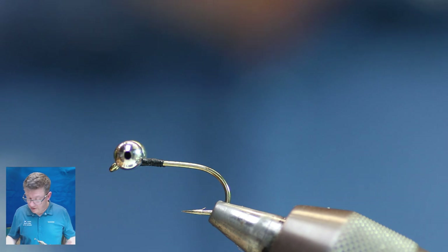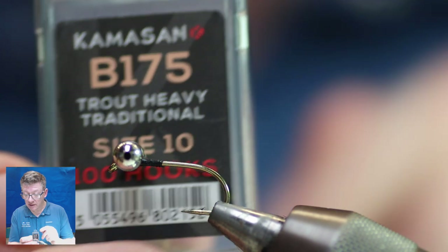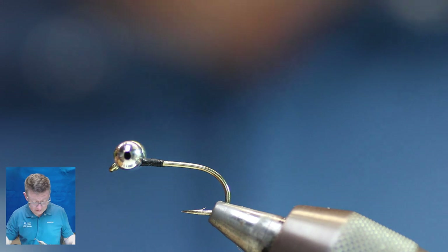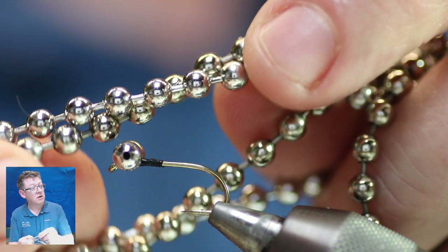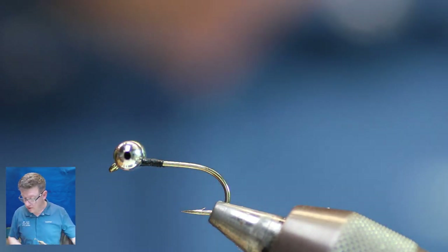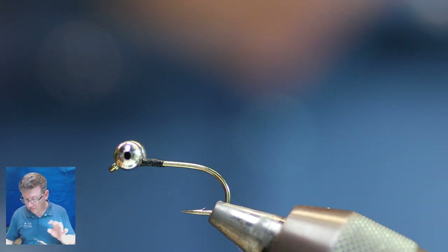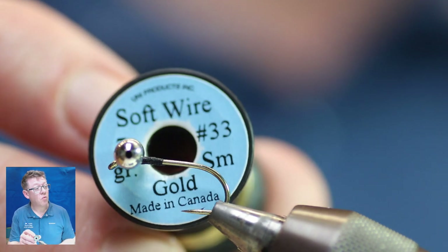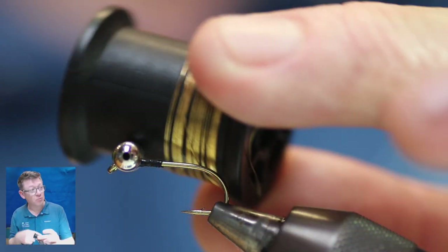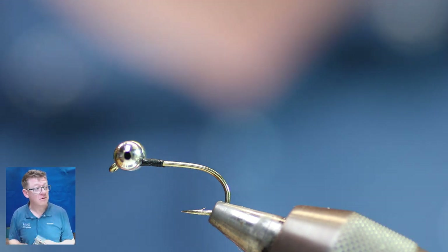To tie this you'll need a Kamasan B175 hook — I'm using a size 8 in the vise, though I've been tying some size 10s as well. You need toilet chain, about 4mm — I used to get it from B&Q but they don't sell it there anymore so I order it off Amazon, looking for about 3.84mm. I'm using some gold wire, currently the Uni wire until the spool's finished, then I'll switch to the cheaper veevus — it does the same job.